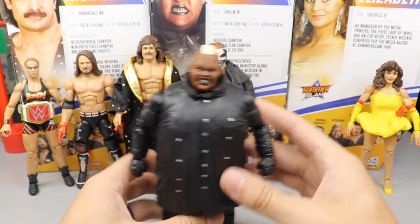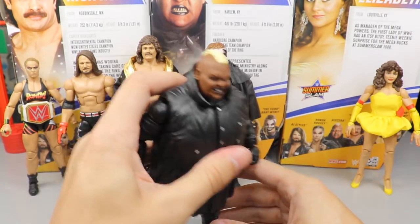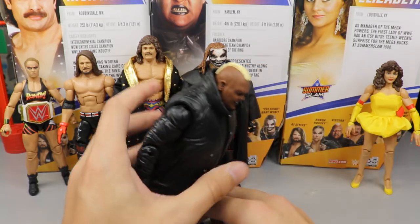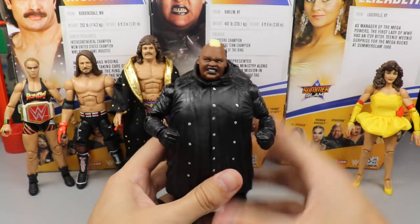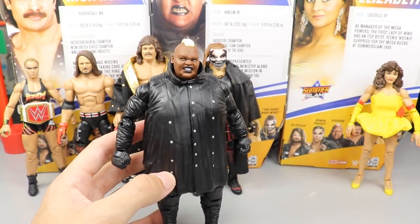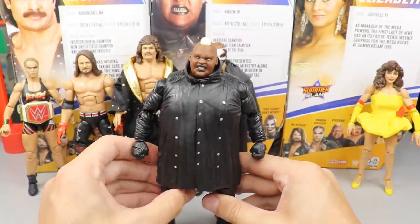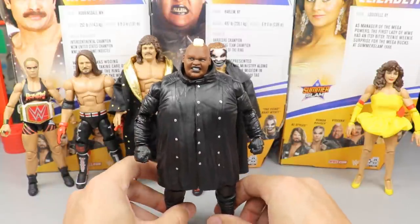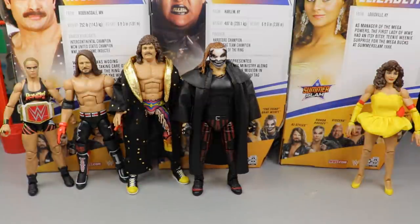Putting Viscera at the bottom actually pains me, but the only reason he's there is his lack of articulation. Trying to pose him in a photo shoot would be the biggest headache — you just can't get creative with him. I think it looks just like Viscera and it's a great display figure, but as far as getting him into poses, it's very difficult. That's why Viscera comes in last.